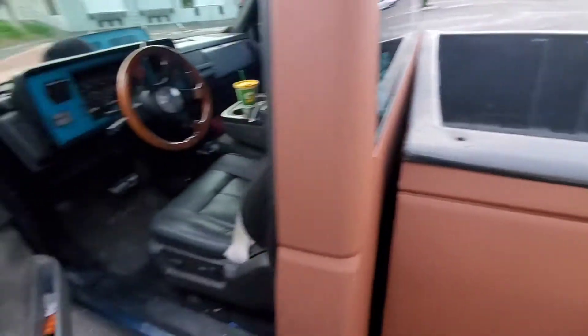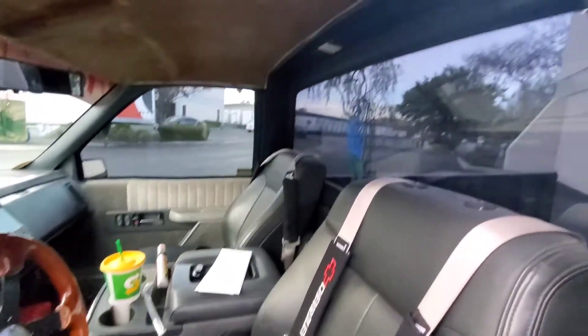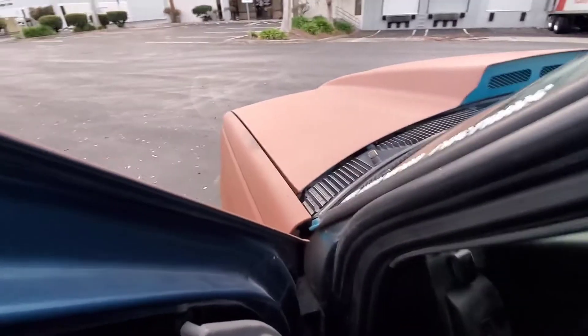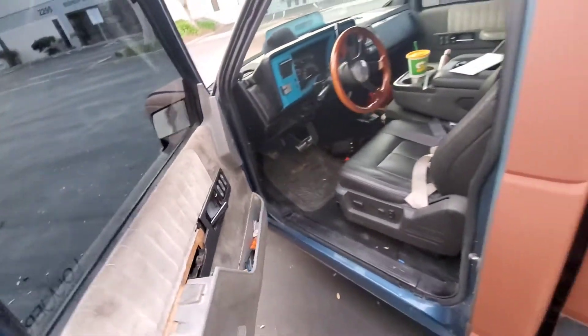This is the interior. A little messy, but this is it right here. I'm going to do my headliner. Nothing big.